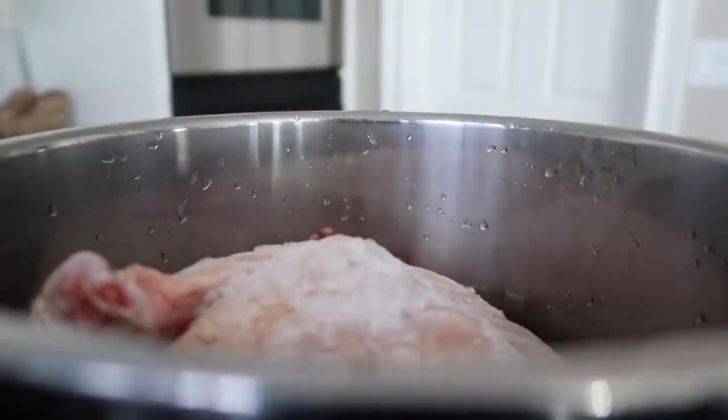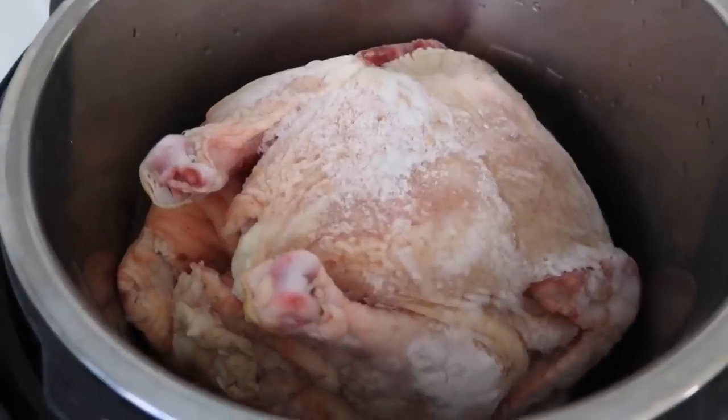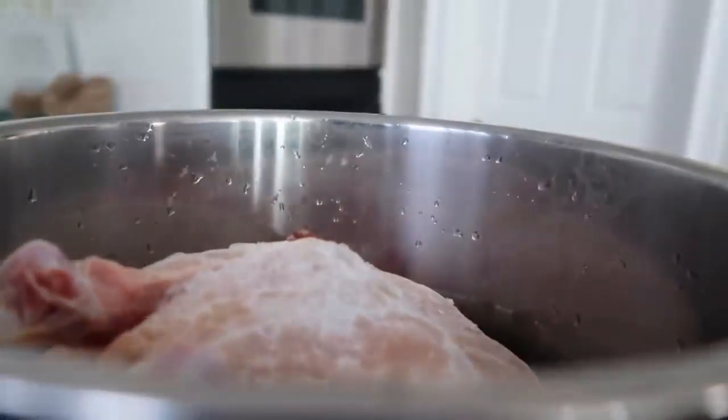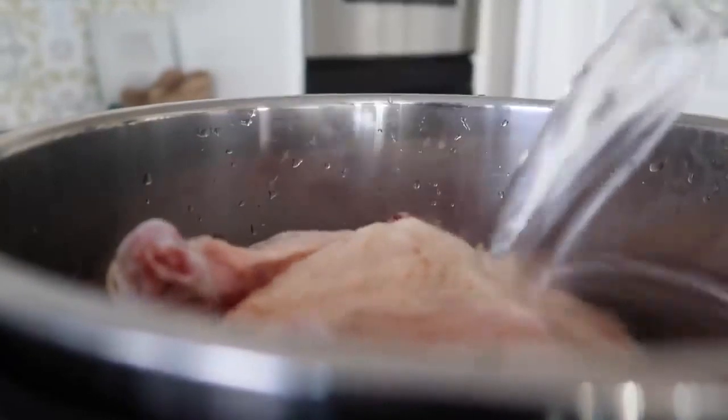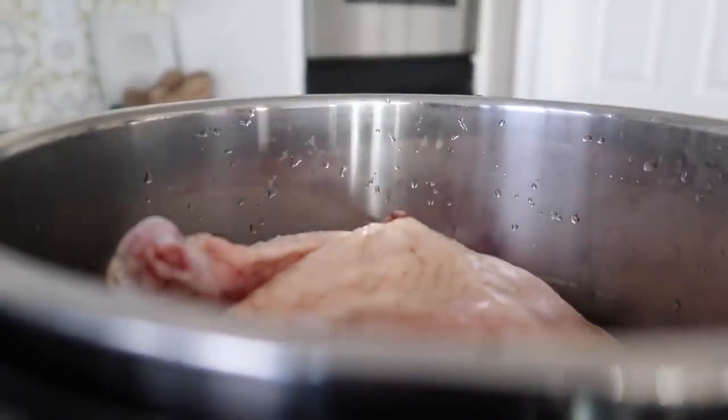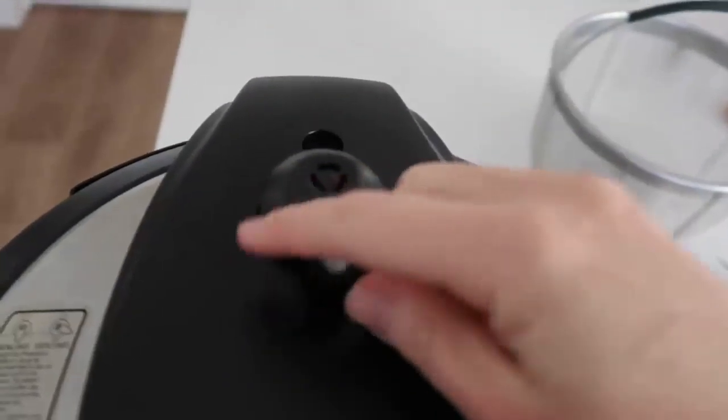First, you're going to put your chicken right inside of the Instant Pot. My chicken is completely frozen, so the cooking time will be a little different compared to fresh, but I'll show you both. Next, add one cup of water right on top of your chicken. You can season it with whatever seasonings you want, but I just really want the chicken meat, so I'm just cooking it this way.